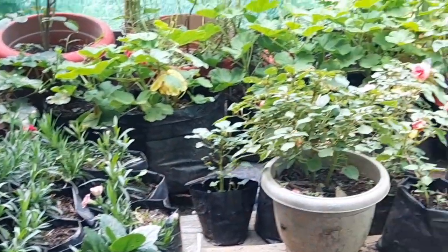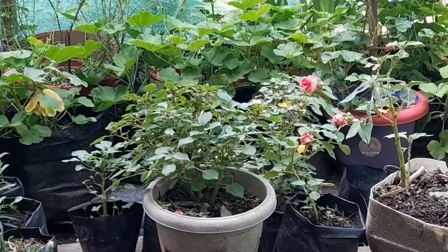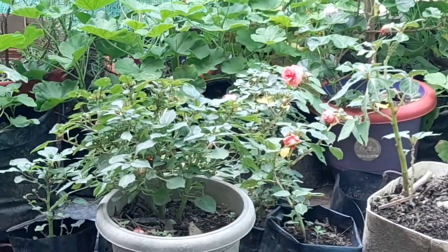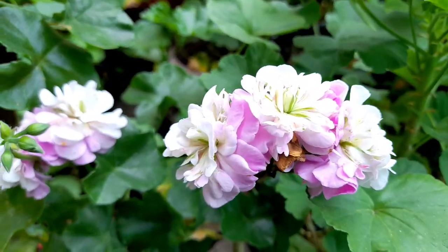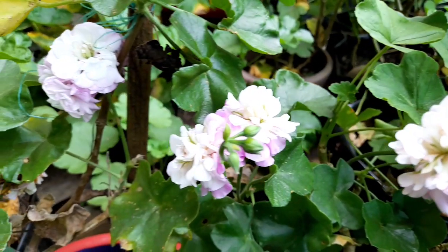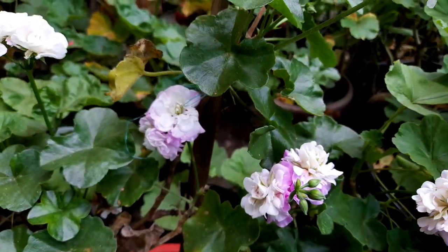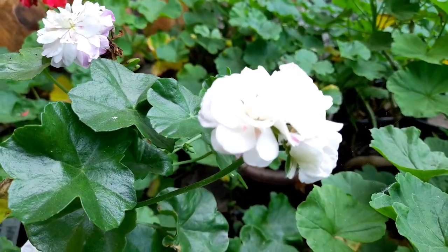I always forget this plant's name, but this group of plants can also be divided from their roots. And even from their cuttings, they can grow easily. This beautiful ivy geranium can also grow the same way as a normal geranium.